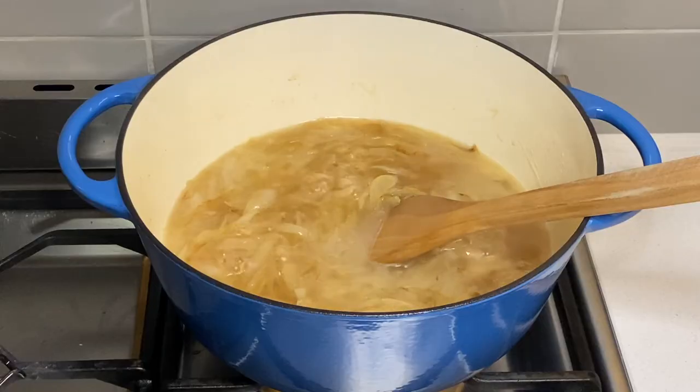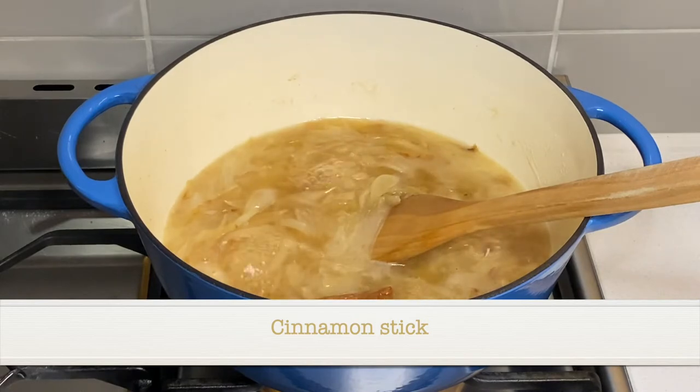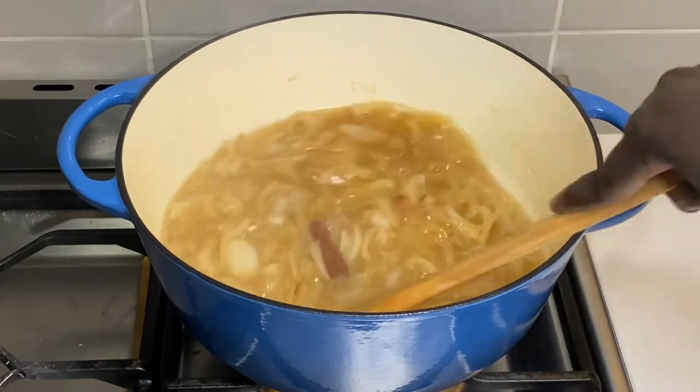Once the onions are fried, I add water and a cinnamon stick, and cook covered until the water is reduced and the onions are softened.